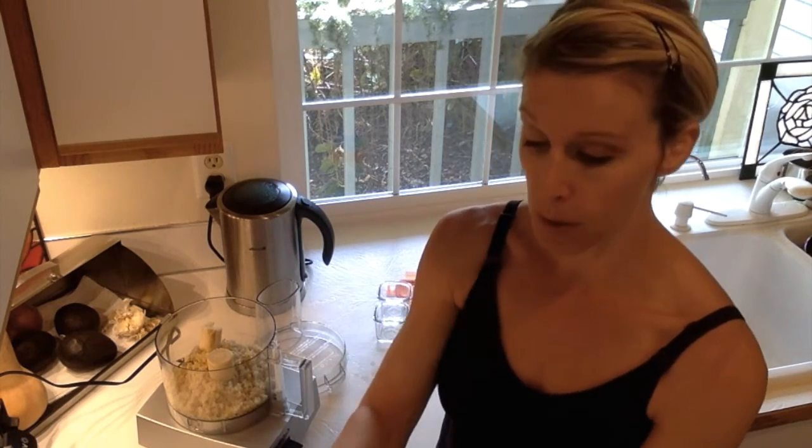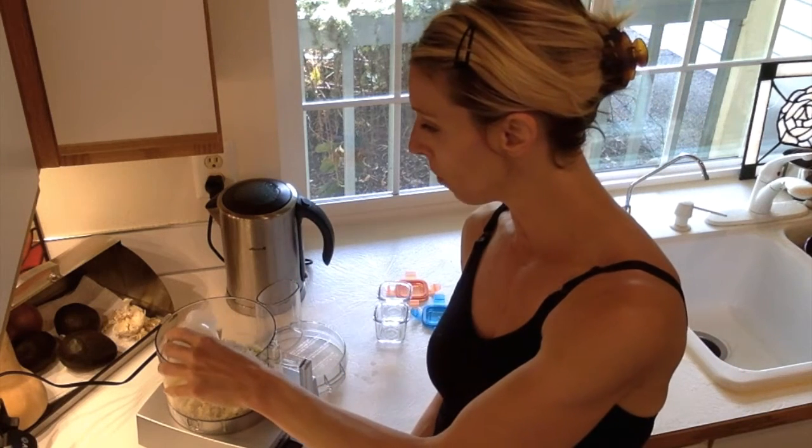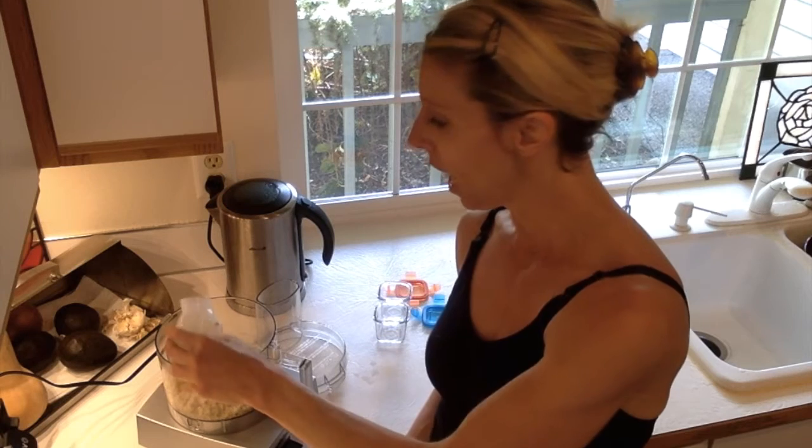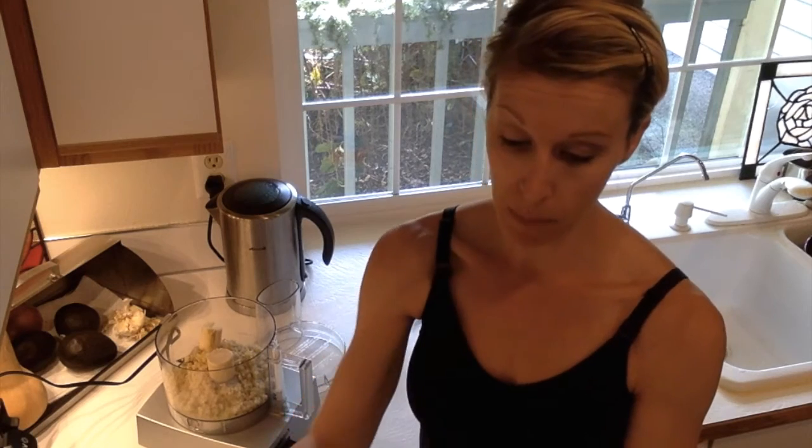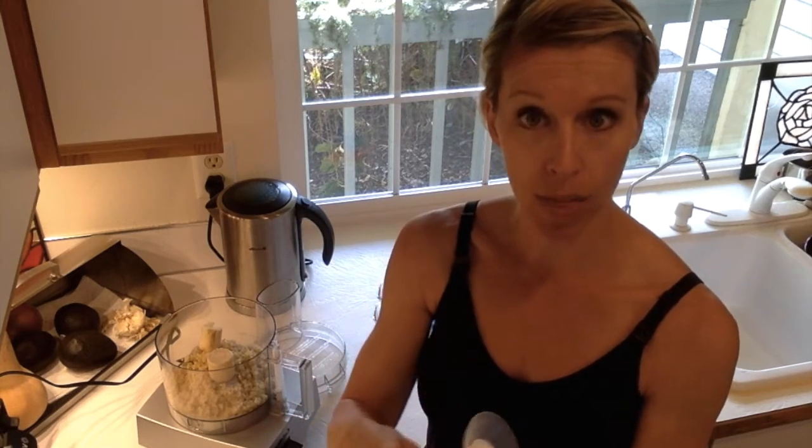I'm also going to add just a little bit of breast milk — I pumped some last night. I would say about three tablespoons. I'll just dump that in there, and that's going to give the liquid needed to blend everything up.